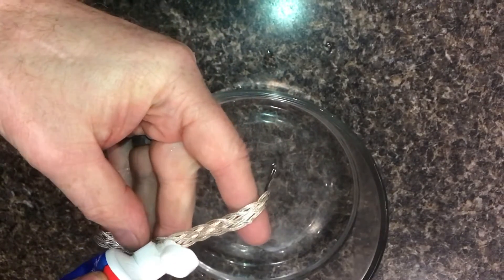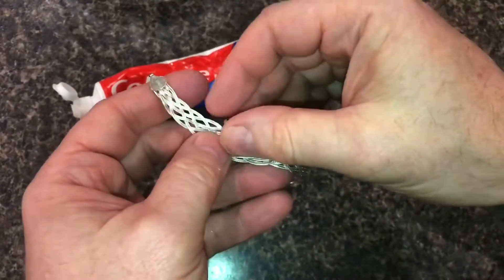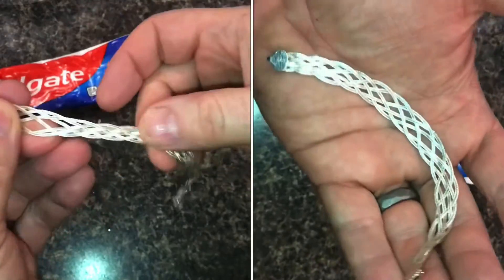Now we'll go ahead and clean up the whole bracelet. It doesn't take something complicated to make your jewelry shine like new.